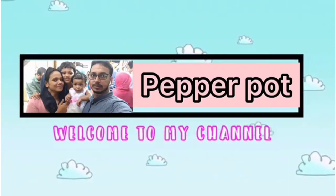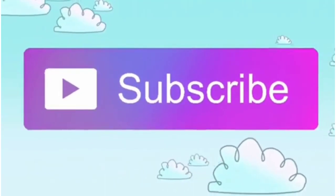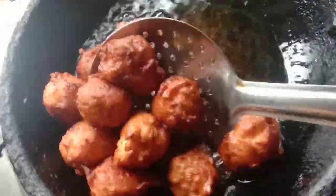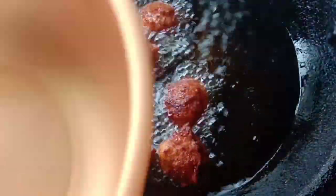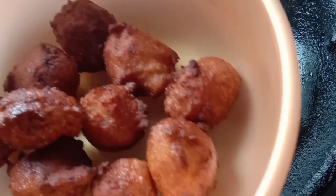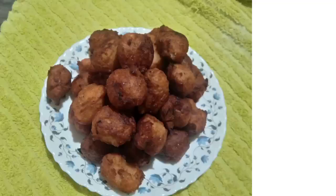Hello my viewers! Welcome back to Tasty Treat! This recipe is a traditional evening snack recipe. You can use a small vegetable — if you want to choose a small vegetable, it's better.